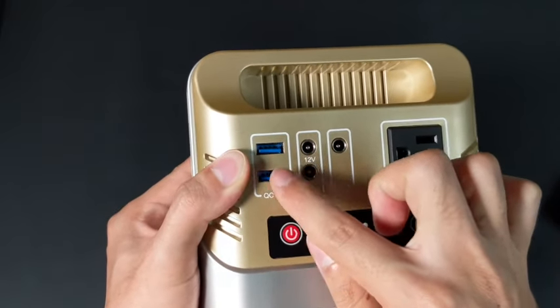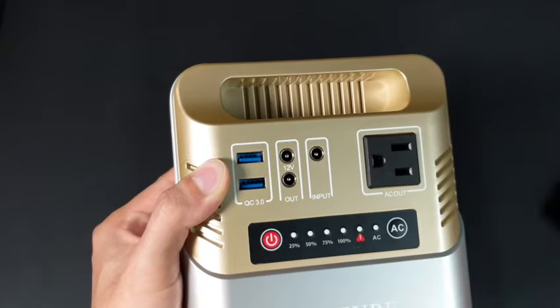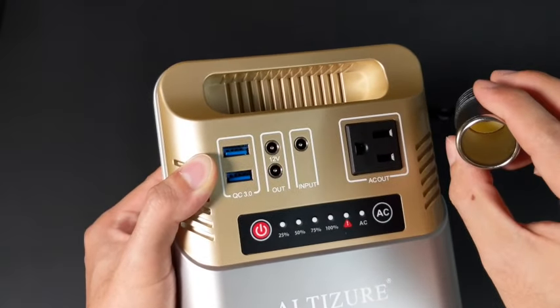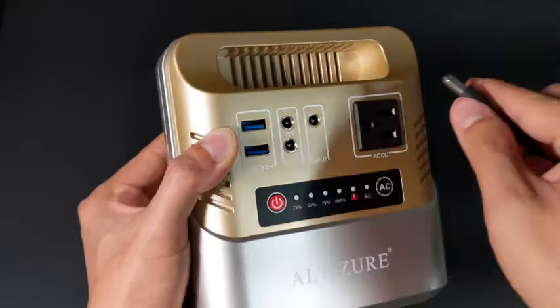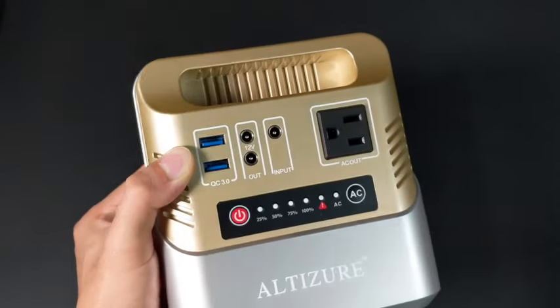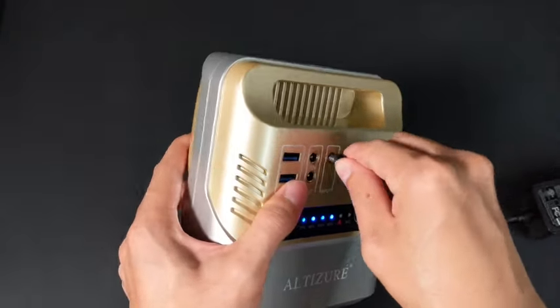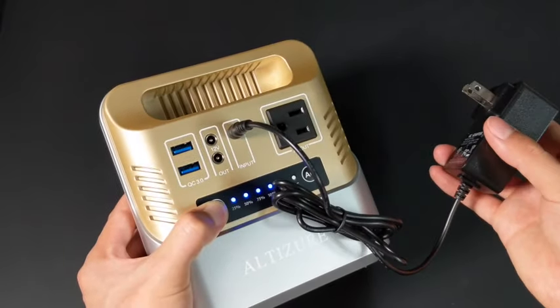As for the ports on the power station, there are two 3.0 USB ports, two 12V outputs which can be used for powering devices made for cars such as air pumps, electric jacks, and vacuum cleaners. And finally, the last output is a single AC plug. For input, there's only one socket, which a solar panel or the AC adapter can be used to charge it.